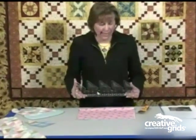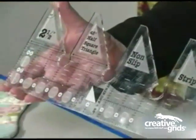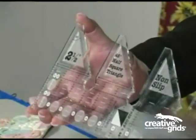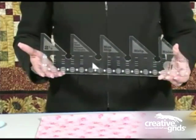The 45-degree half-square triangle ruler is a series of rulers invented by Rachel Cross from the United Kingdom. These rulers make it possible to cut half-square triangles, quarter-square triangles, 60-degree triangles, and trapezoids from 2-1/2-inch wide strips quickly and easily.